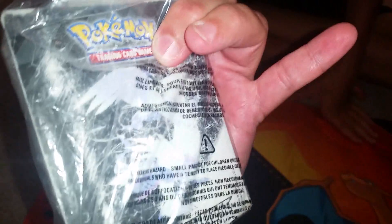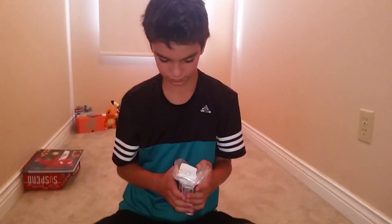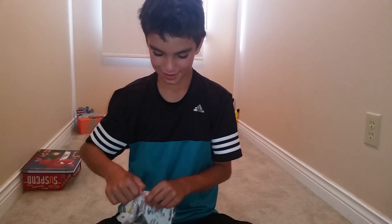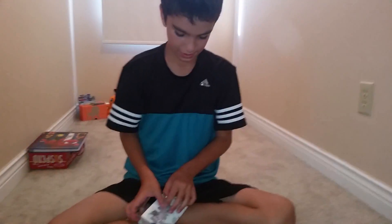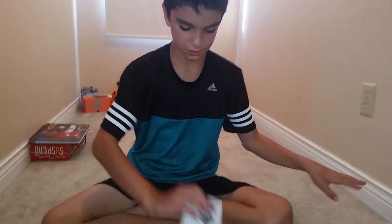It's sealed so we have no idea what's in here. I think we should ask our viewers — what do you think we're gonna find inside this old Pokemon Black and White Mini Album? Do you have any ideas? I think some old cards. So let's tear in and take a look at the outside of the album. Wow, those are a very good find.